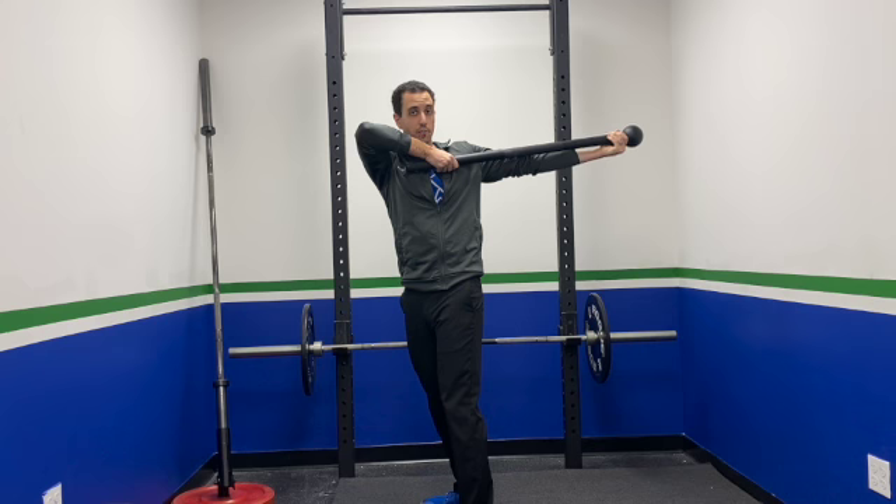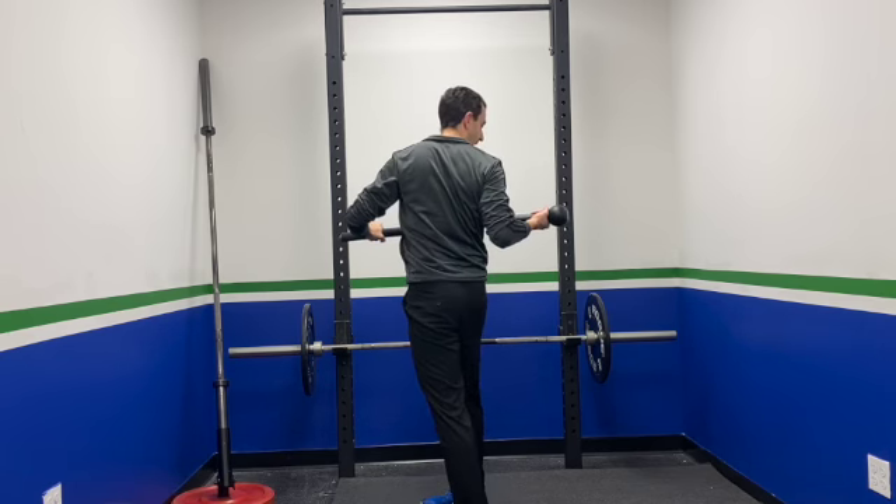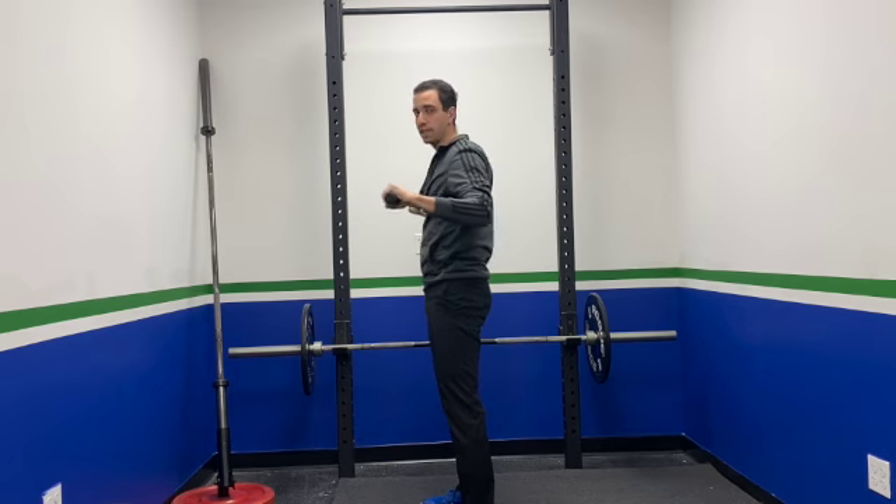You're going to go ahead and rotate, and you're going to extend those arms out, reaching behind you. You'll then go ahead and bring that mace in, rotate back to center, switch the mace to the other side, rotate in the opposite direction, reaching with the opposite arm, bringing it back in, and then switching to the other side.